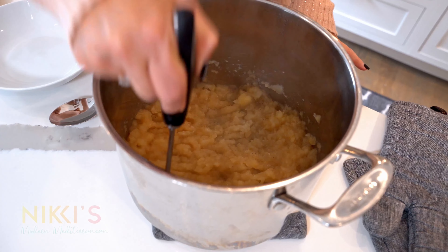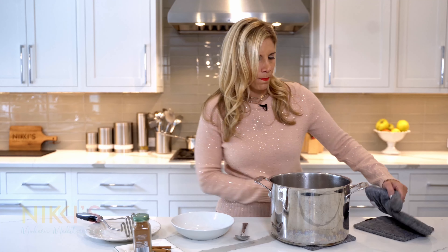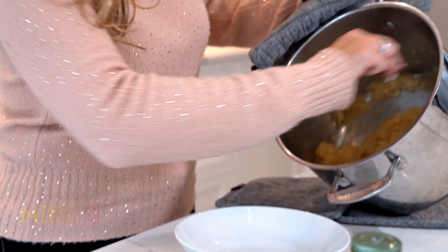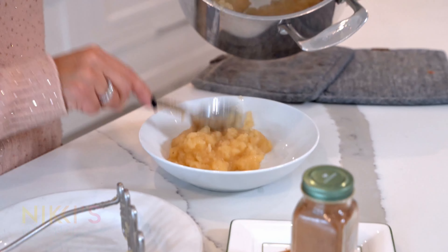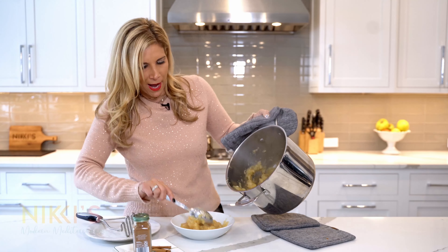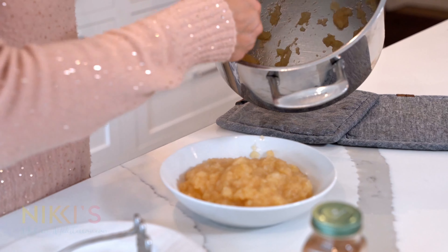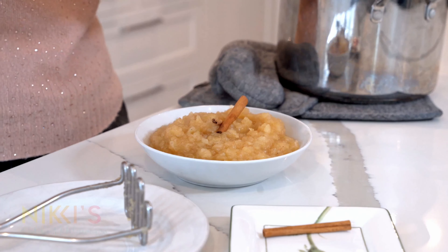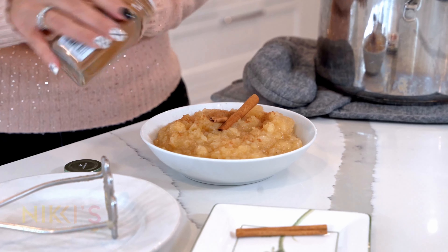Our applesauce is cooked and I'm going to mash it up. This is your preference on how much you mash it — if you want it nice and chunky, you can leave it and don't have to mash it too much. I'm going to mash it a little and leave a few chunks as well. Now that I've mashed that up, I'm going to spoon it out into this bowl. This smells amazing — it will really smell up the house, so if you want a nice smell in the house, cook up some apples with cinnamon. If you were serving this, garnish it with a little cinnamon sticks and a little cinnamon.